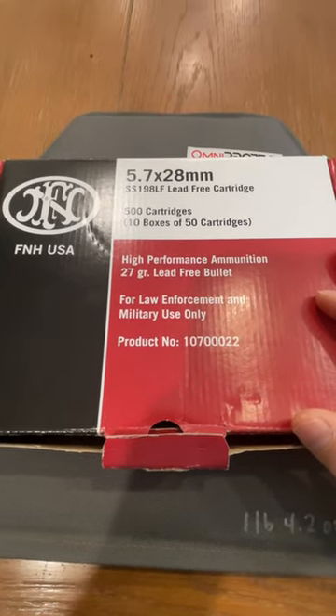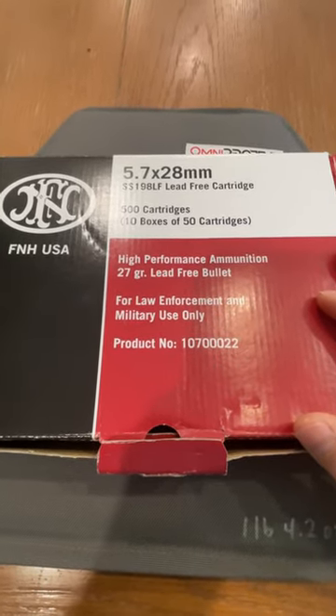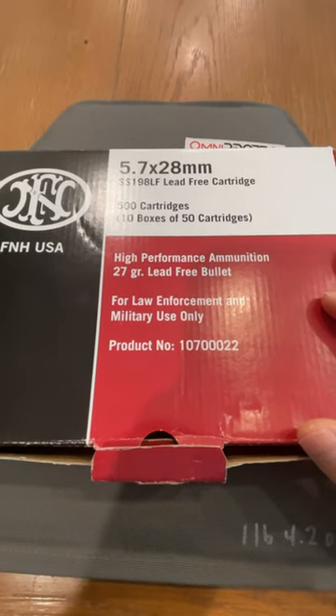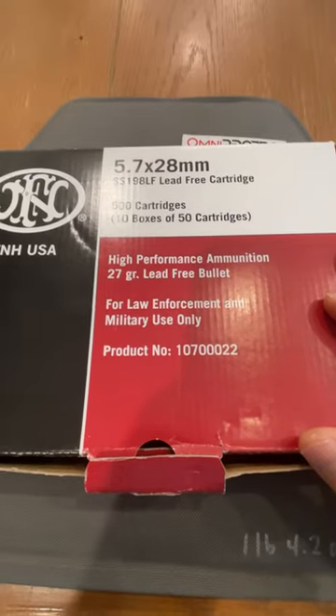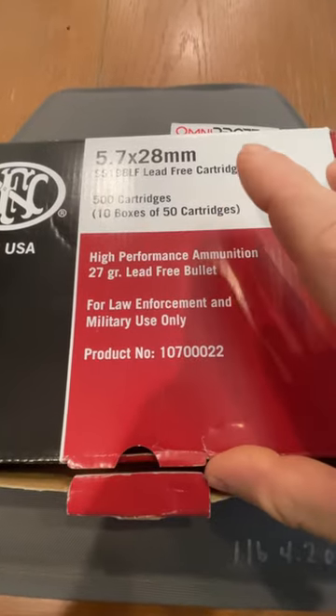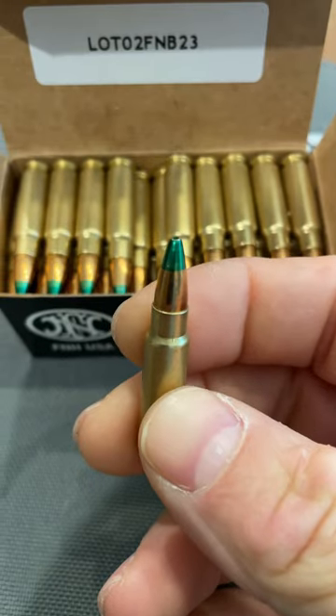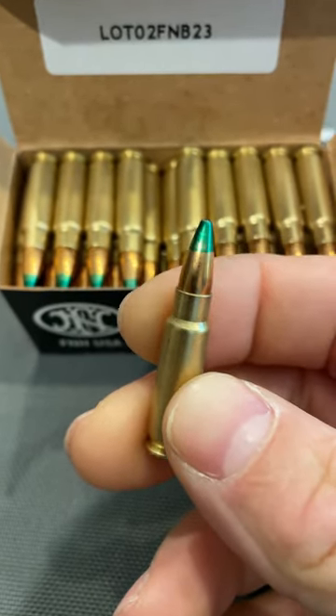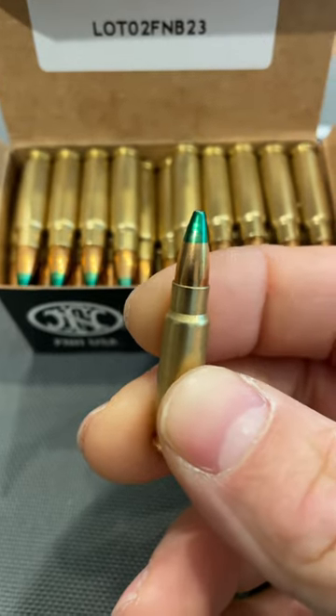The good stuff. 5.7 by 28 millimeter. This is the 27 grain lead-free SS-198 LF, for law enforcement and military use only. What makes this bullet unique is that it has an aluminum core in it, so the bullet itself is very, very long for its weight.